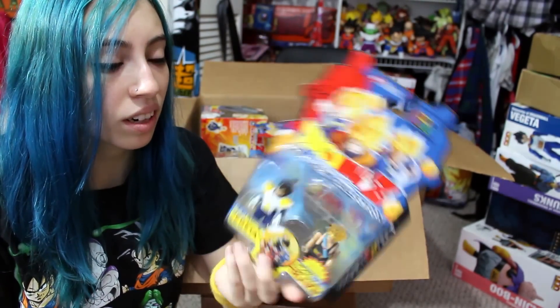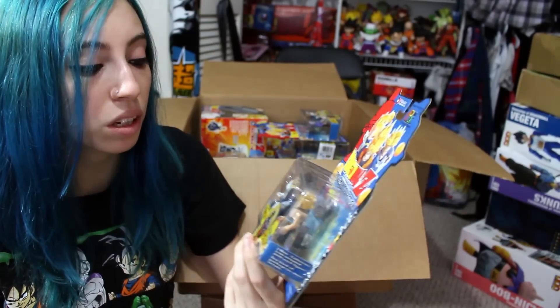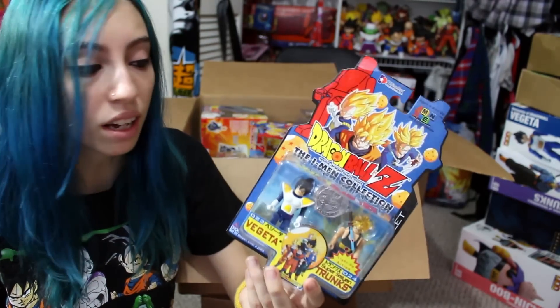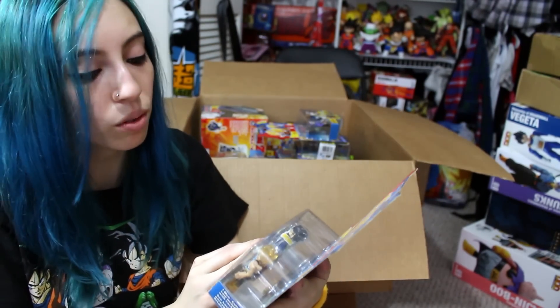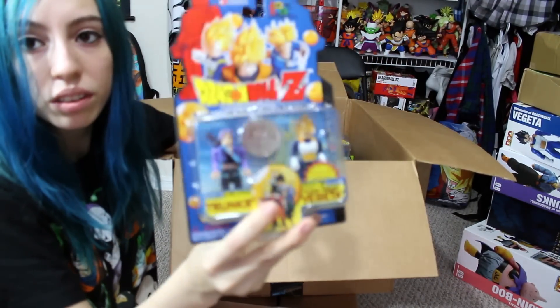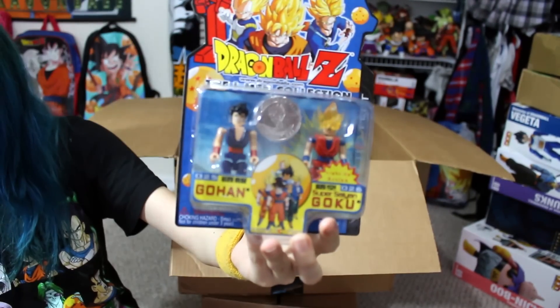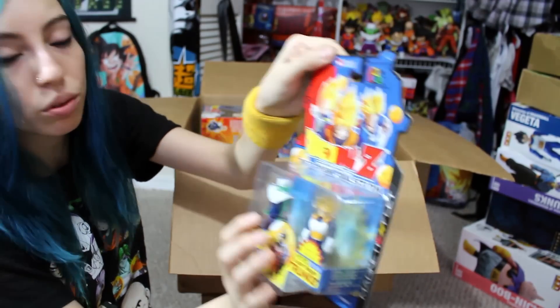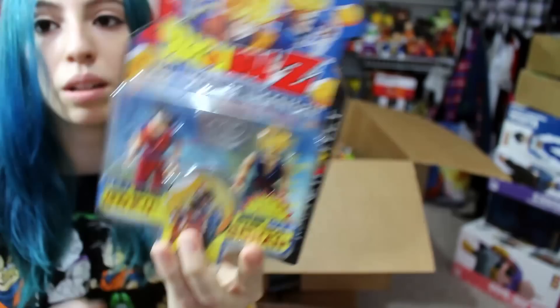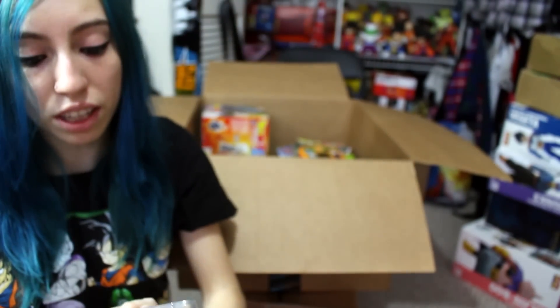I do have the complete set of these in this box — they're Imen figures, kind of like Legos but they weren't Legos. They released Imen Dragon Ball Z ones. This is the Vegeta and Trunks set — they have magnetic feet too. Here is Trunks and Super Saiyan Vegeta, here is Gohan and Super Saiyan Goku, the Piccolo and Super Saiyan Trunks, and the Goku and Super Saiyan Gohan. They came with a medallion and everything.